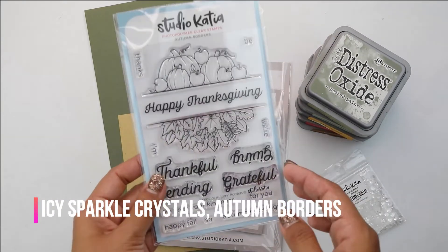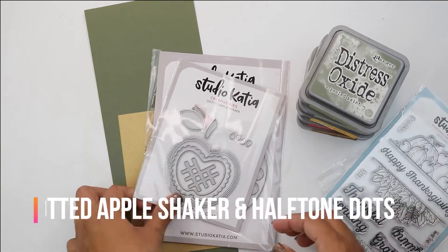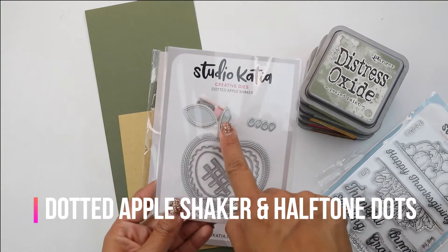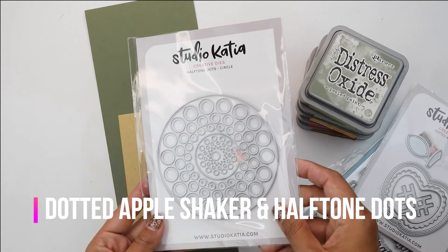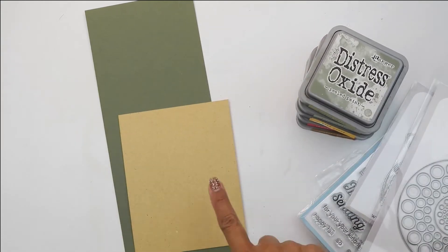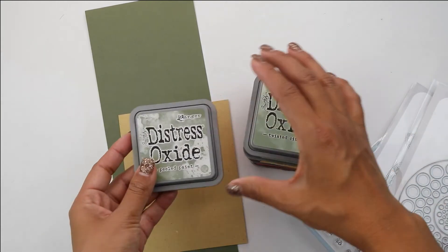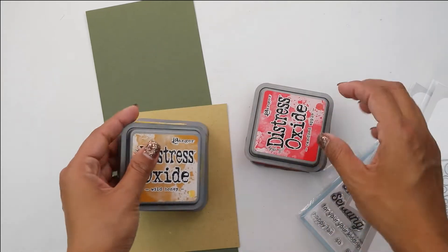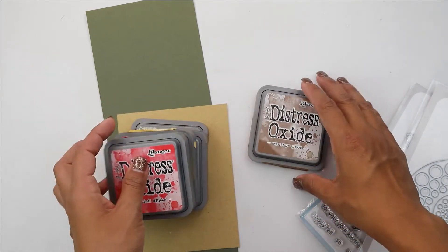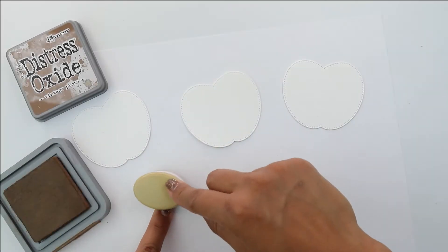We're going to be using the Icy Sparkle Crystals along with the Autumn Borders. We're creating some ink blended dotted apple shaker in the halftone dots for our background. This is another way to use shaker dies for something else. You're going to need some olive cardstock and a couple colors of Distress Oxide: Wild Honey, Candied Apple, and Vintage Photo. So let's begin and get started.